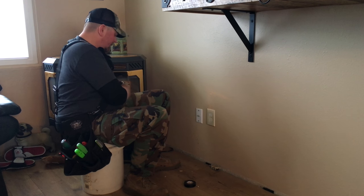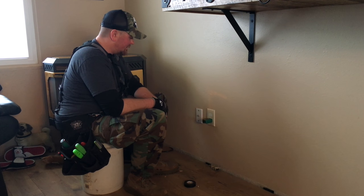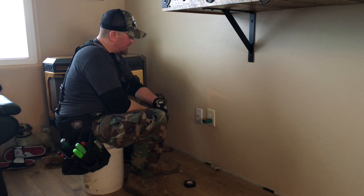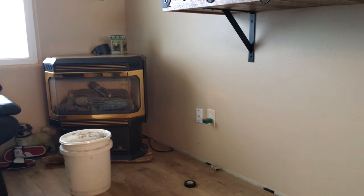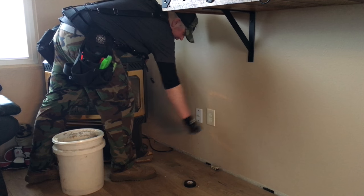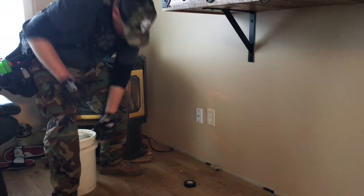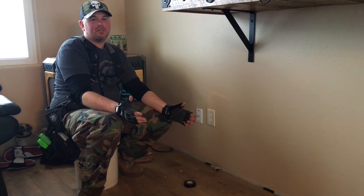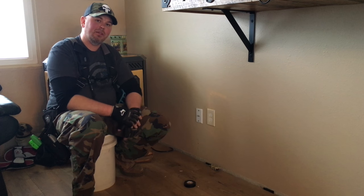Now one final test — I'll stick it on the bottom one this time, go run downstairs, turn the circuit on. Yay! Look at that — we're in business. Wired correctly, top and bottom. And you know what, that's really all there is to it. Just that simple. And your house is a little bit safer, a little more functional. I'll see you on the next video. Bye.